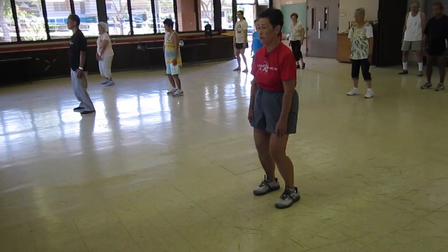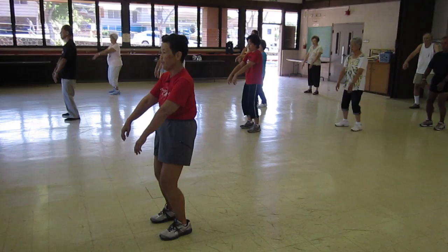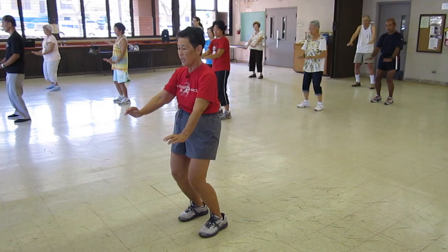Hands rotate to the middle of the thighs. We take a deep breath in as we elevate both hands. At shoulder level, we exhale on the down movement, tucking our wrists, tucking our elbows, dropping our shoulders. Left hand remains to the bottom of our navel, right hand on the top as if we're holding an air ball on a T-step.